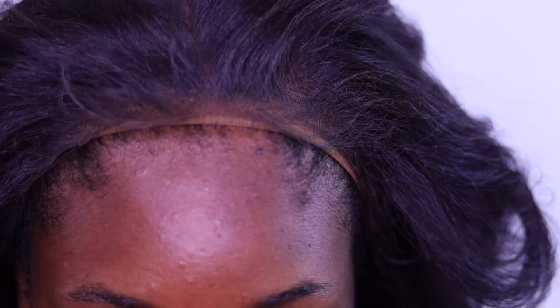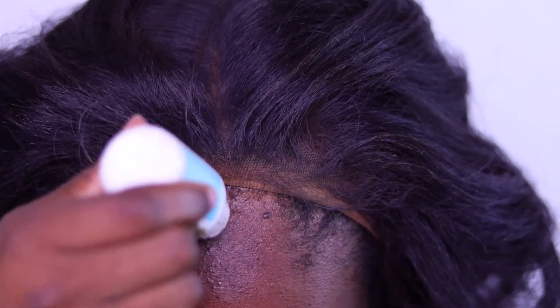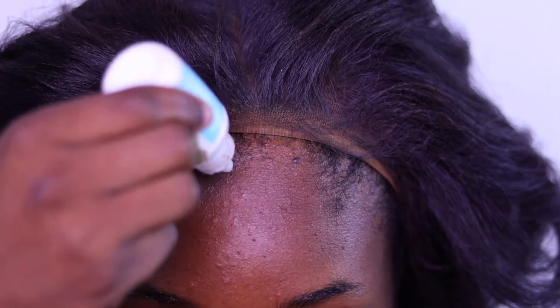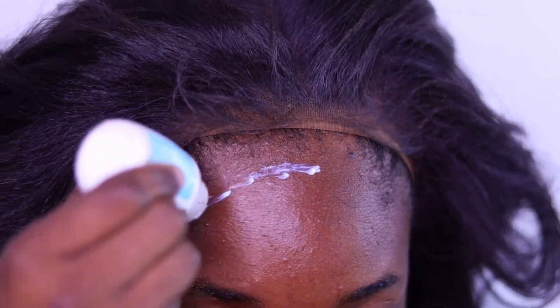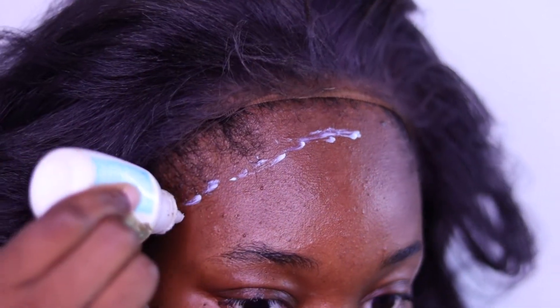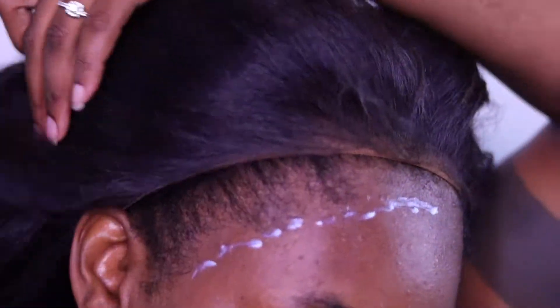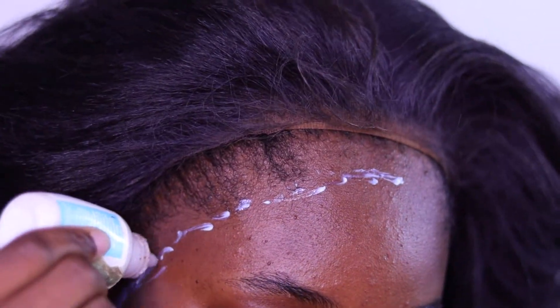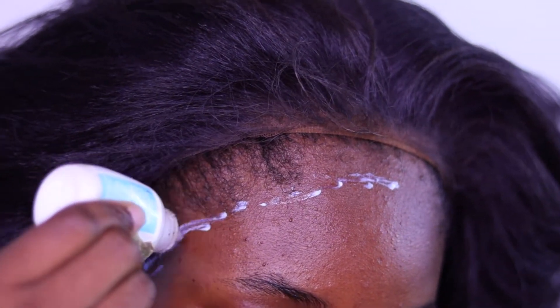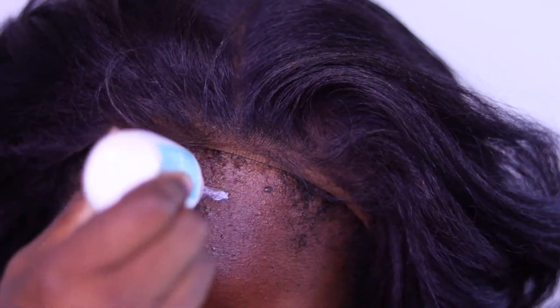One of the products I listed is the best way to remove glue from your hair or skin for any type of application. I am very cautious about taking off glue, so I make sure I have a solvent that removes it and makes it as loose as possible, because you don't want to injure yourself while doing this.